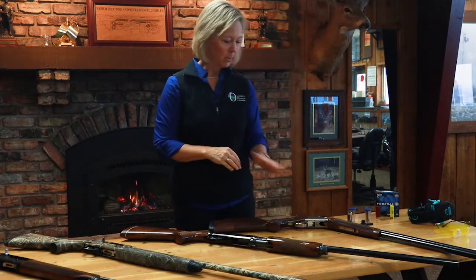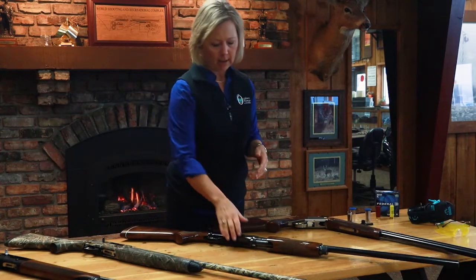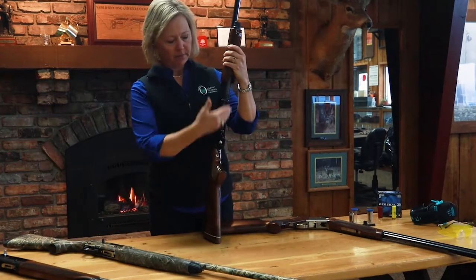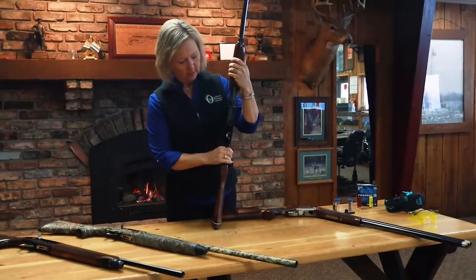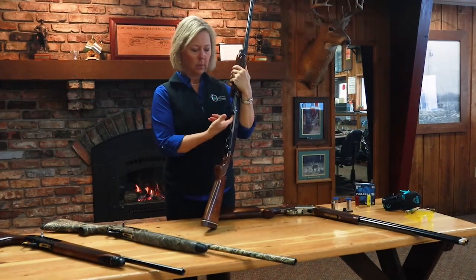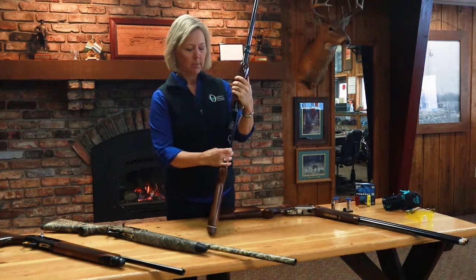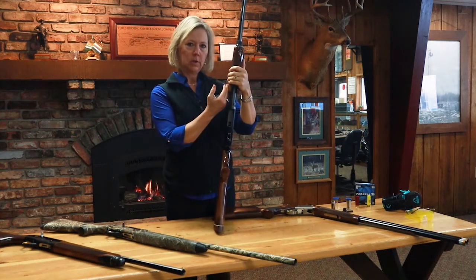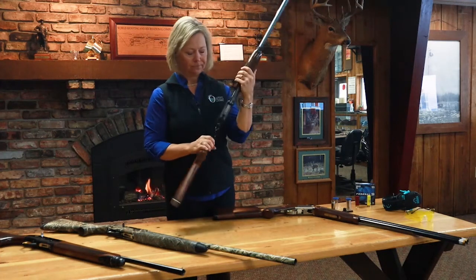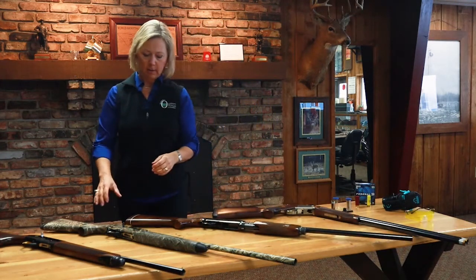The next action is called a pump action — it pumps, and that's why it's called that. On a pump shotgun, the shell is loaded here — or on some models, on the side — and then you manually pump that shell up into the firing chamber of the gun, and then you're able to shoot it.